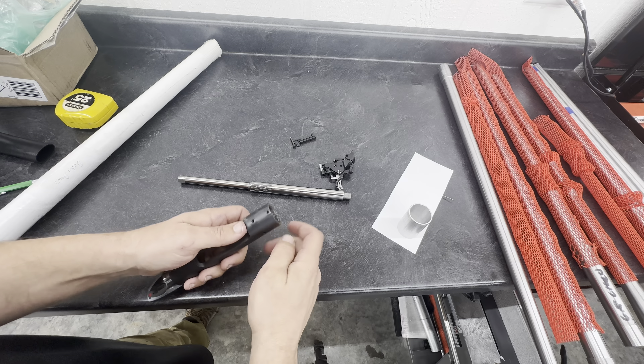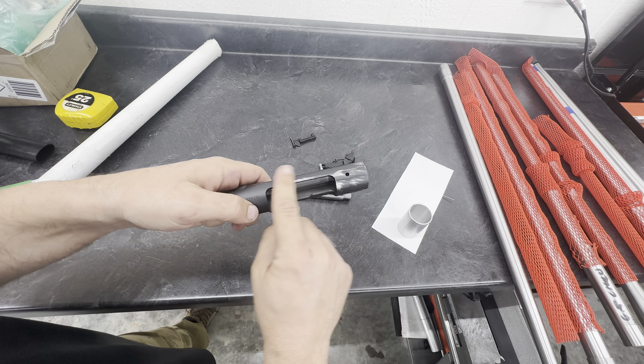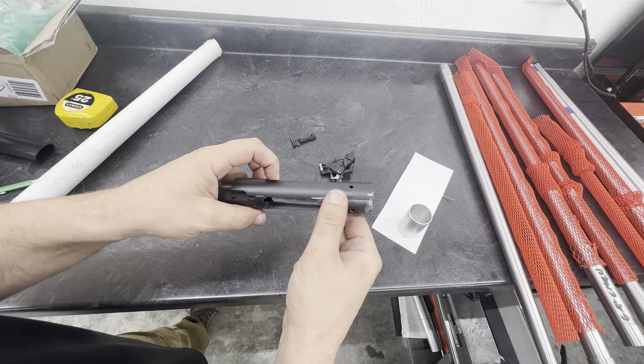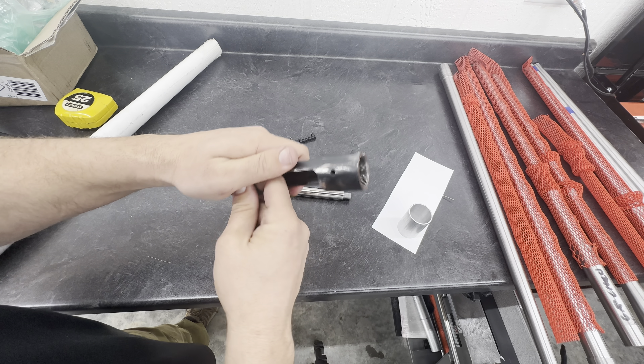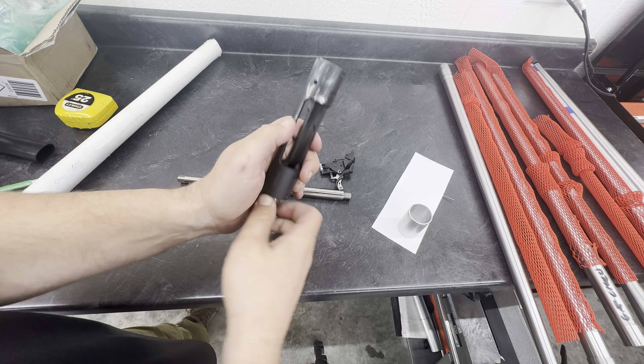A customer sent us a Savage action that he wants a shouldered 270 Winchester Short Mag barrel installed on it. You can see this action is pretty goobered up — they even ground on it. I don't know, they must have really had a hard time getting it off. I'm not going to do anything to the action to blend this out; he says he's going to send it off to someone to have it Cerakoted.